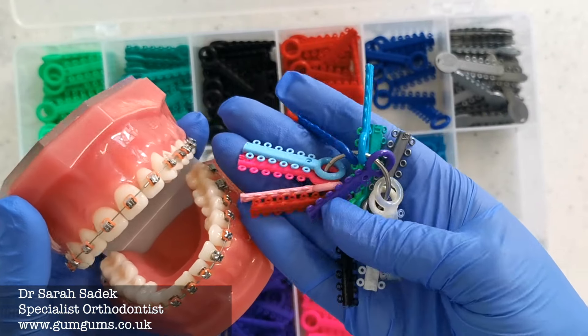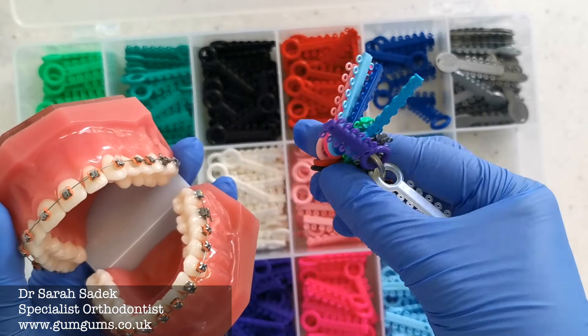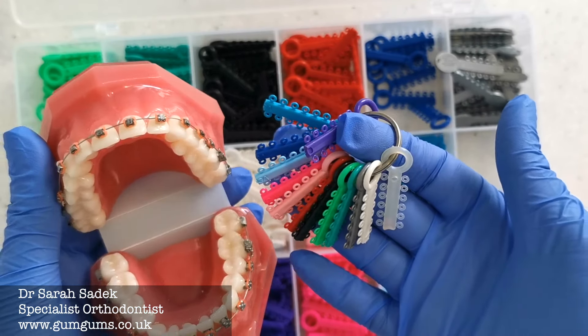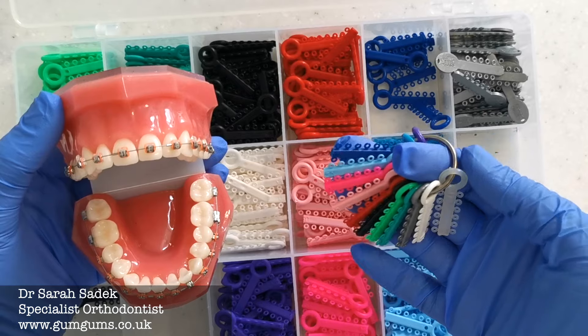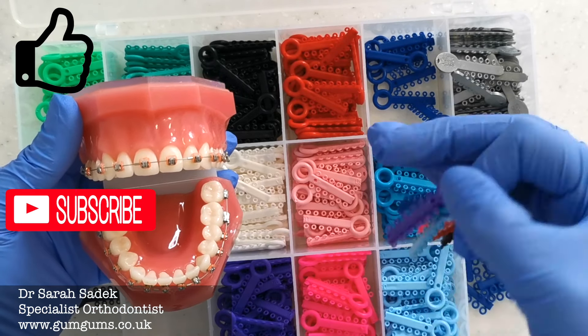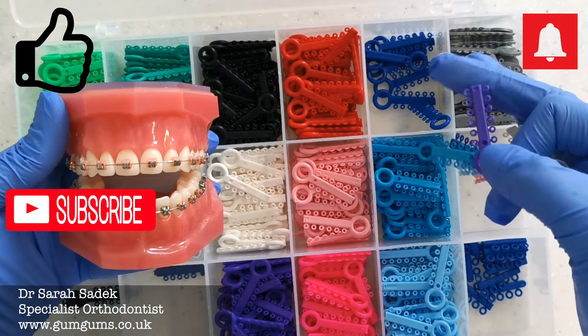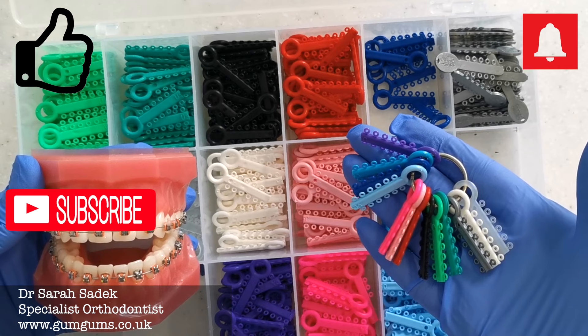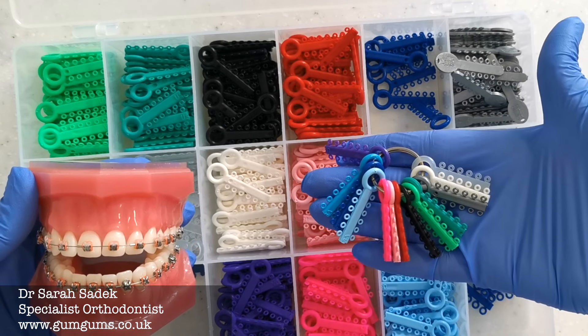So there we have it — some of the single colors that you can choose when you next go to your orthodontist. Stay tuned because in the next video I'll be discussing some of the fantastic color combinations that work really well when you decide to choose different colors for your brace. Please do hit that subscribe button, and if you've enjoyed this video please give it a thumbs up. I'll see you again soon for loads more videos all about teeth and braces. Thank you, bye bye!